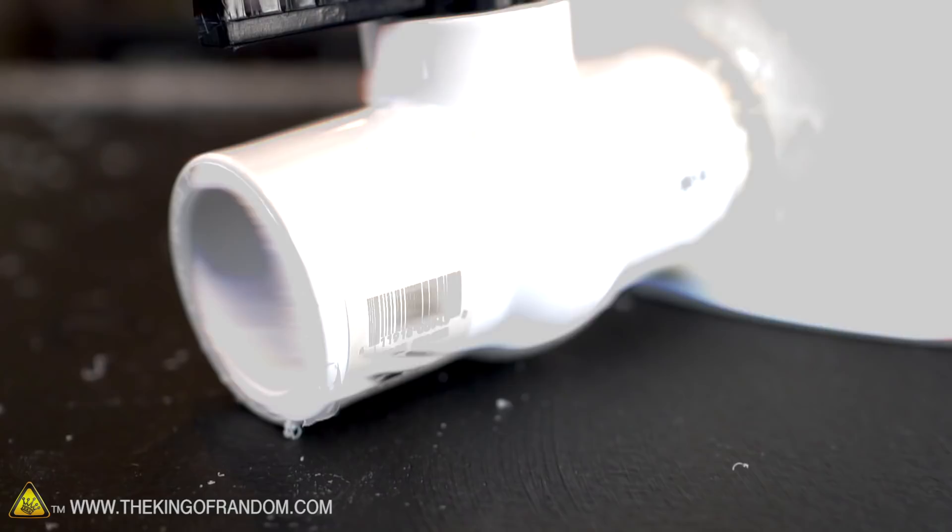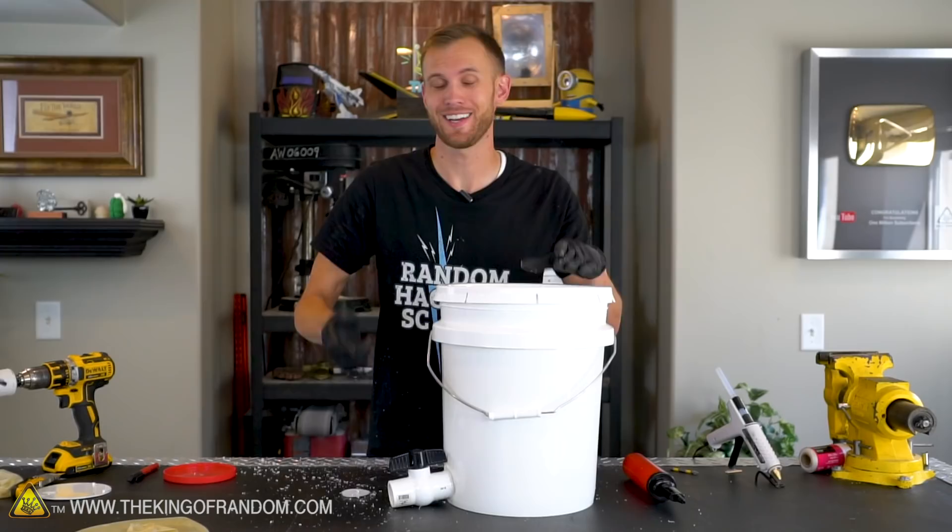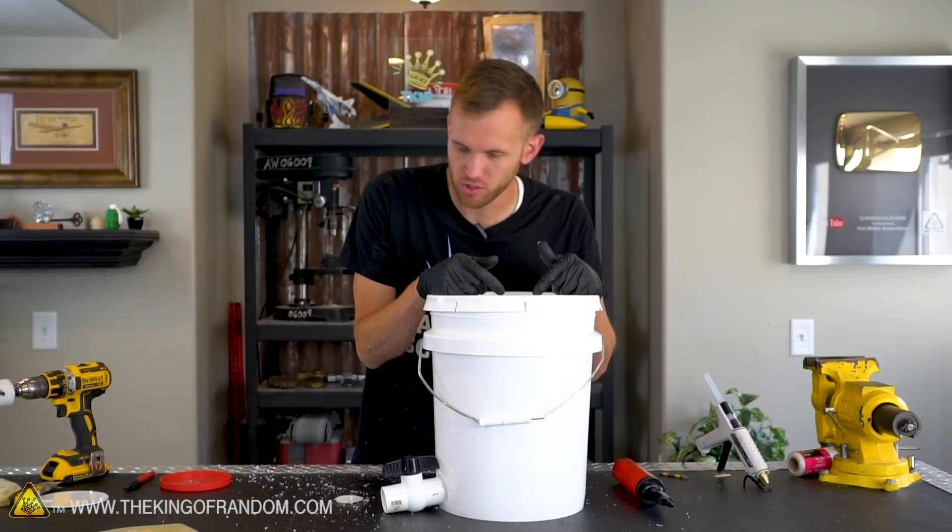With the ball valve glued in place and the opening in the lid, we should be able to start vacuuming this out. Let's give it a quick try and just make sure that our airflow is doing what we want it to.